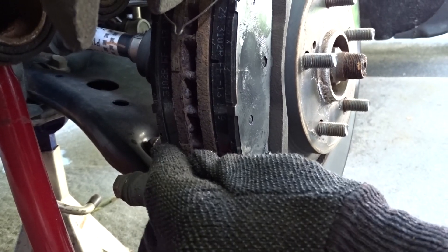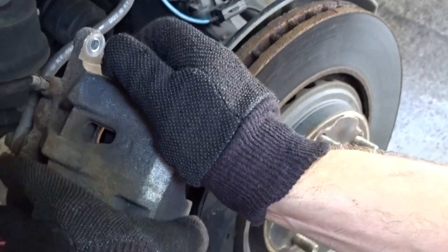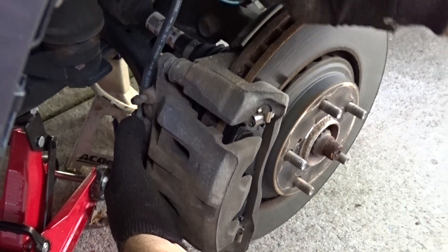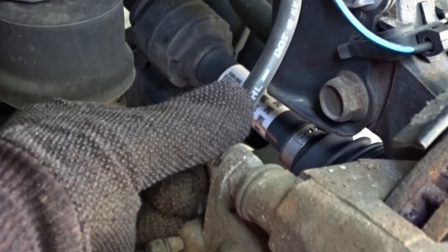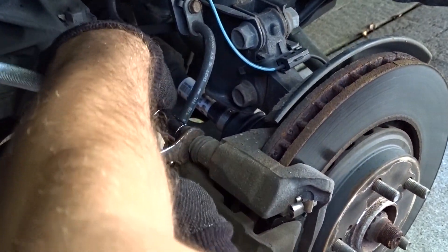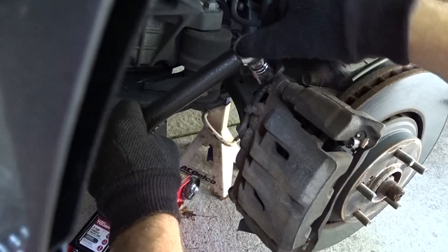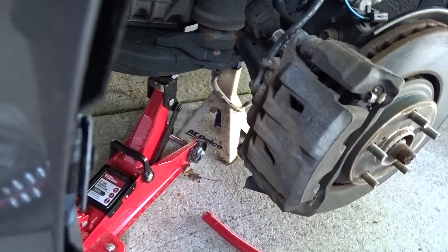Don't forget about your pins here — just pop them back in the hole, then do this one the same. Take your brake caliper — easy peasy — put it back on. Take your bolt, put it back on, and the same thing on the bottom. Get it nice and tight. You don't want your brakes to fail on you — get it nice and tight, you're done.